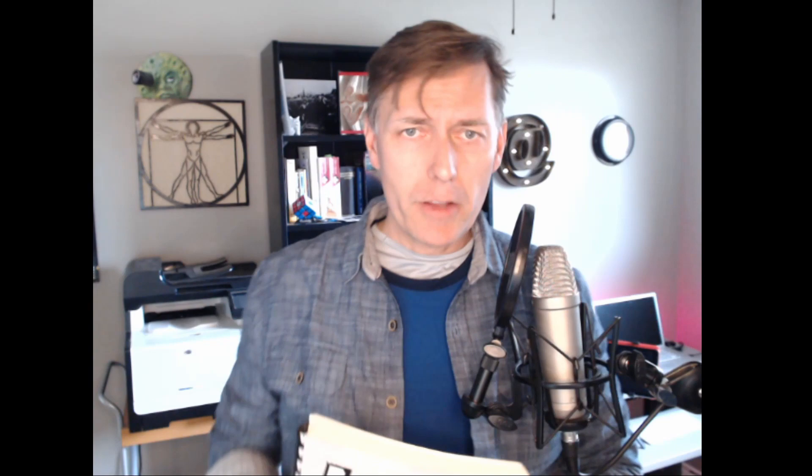The other thing you could do is get a Sirlox binding instead of glue. If you're not familiar with Sirlox binding, let me get an example — this is a textbook that was sold as a Sirlox bound textbook. You can see this is the kind with the black plastic binding. You can get machines that do this, or you can take it to a business supply store like a Staples or a Kinko's and they can do Sirlox binding for you for a small fee.